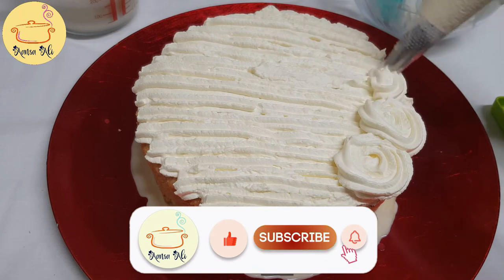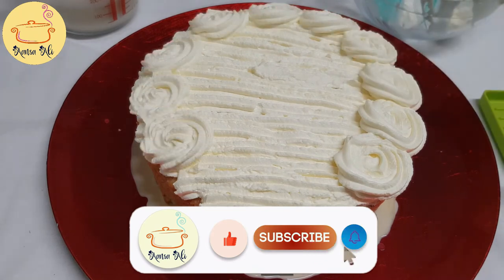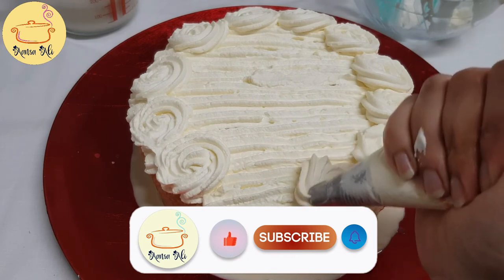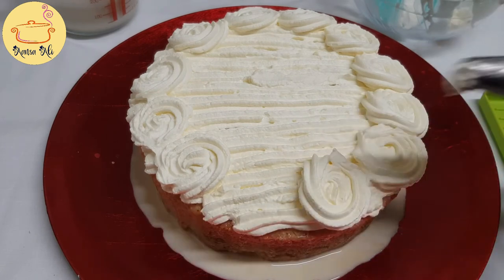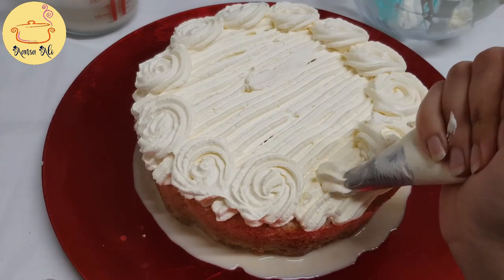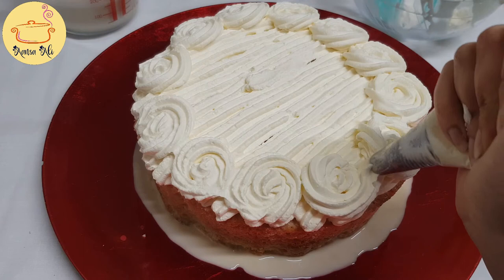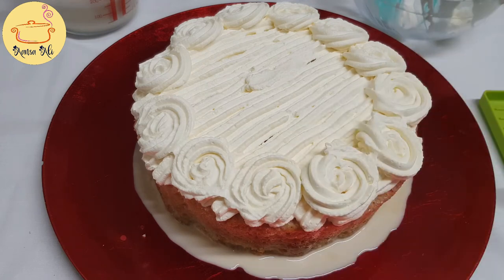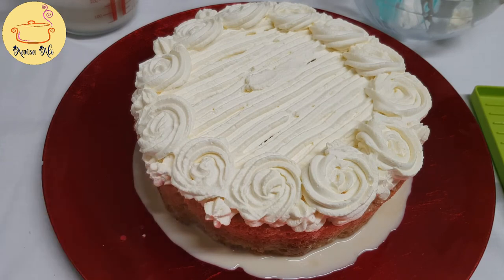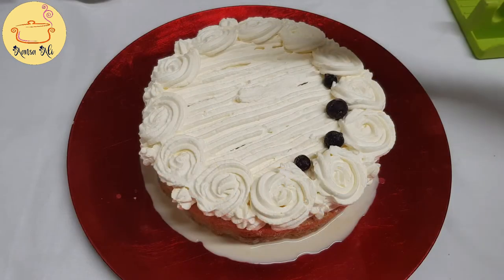Please subscribe to my YouTube channel and click the bell icon so you get notified whenever I upload a new video. Like and share this video with your friends. In the comments, please let me know if you have tried this cake and how it turned out at your home. Now I'm going to add stars wherever there is a space.